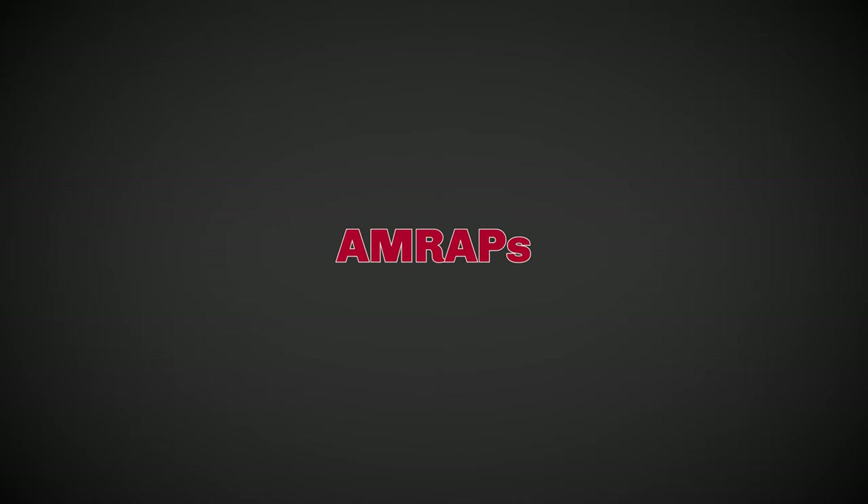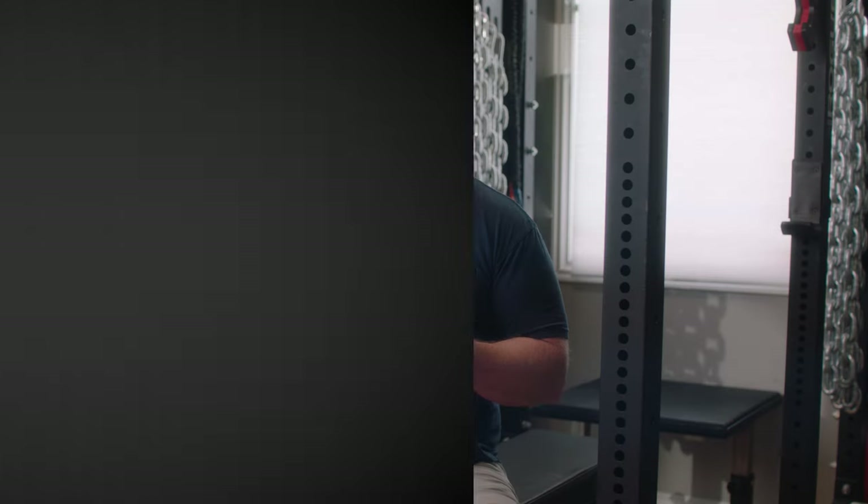AMRAPs, or as many reps as possible sets, provide challenging sets at a certain load or percentage of your one rep max. If you're short on time, you can reduce the rest periods, which means your subsequent AMRAPs will involve fewer reps — but that's okay. We typically recommend stopping when you can do one or maybe two more reps, unless it's a smaller accessory exercise like a barbell curl.